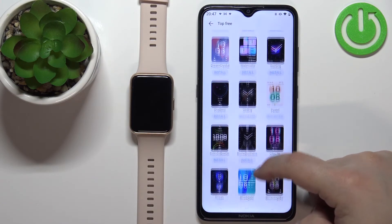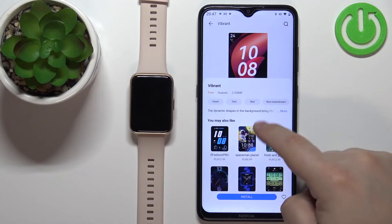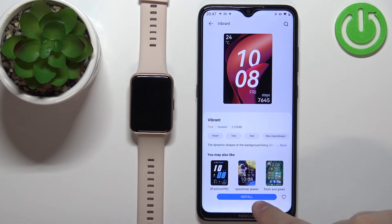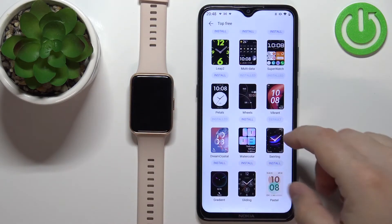Find the one you like — for example, maybe this one — and tap on it. Here you have some info about the watch face, as well as recommendations for this type of watch face. Once you're done, tap on install and wait. Once the watch face is done installing, you should see it on your watch and it should be applied.